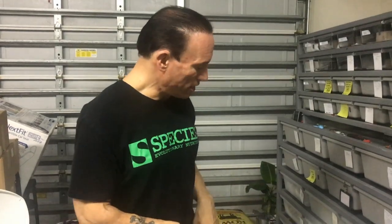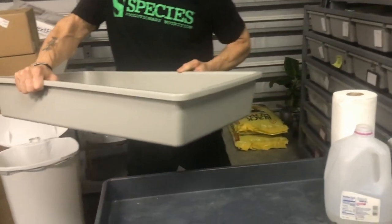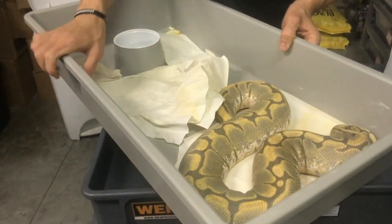Maybe you guys will give me some critiques in the comments and give me some ideas, and maybe you guys will get some ideas from me. So let's pull out a dirty bin. I'm going to pull out here — this is like a V70 bin in one of my ARS racks.